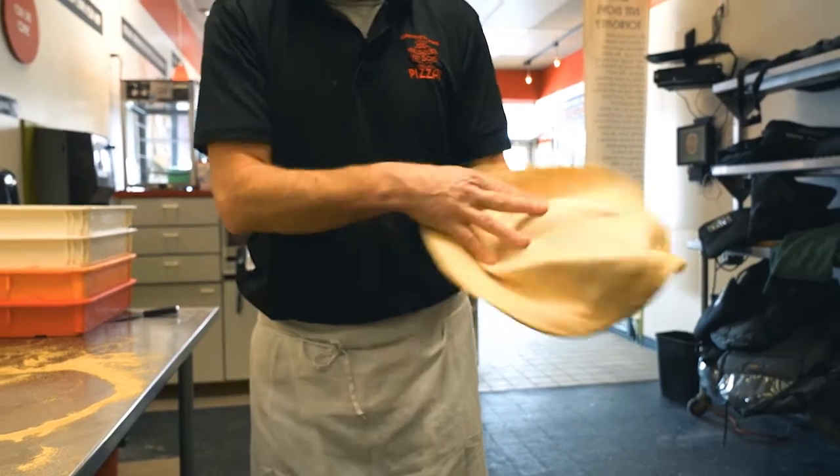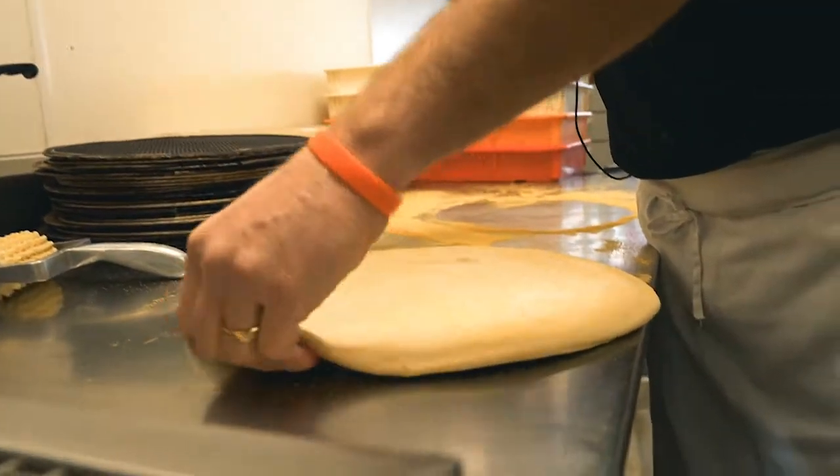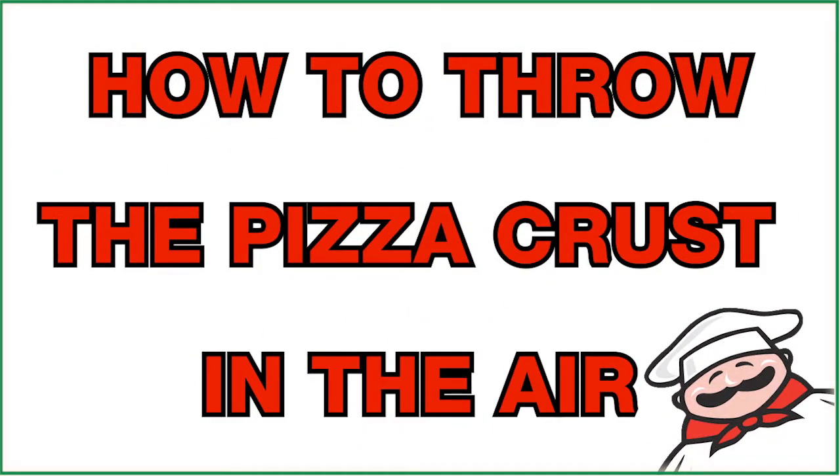Repeat to the other hand and arm, and go back and forth until you think that you have the pizza crust the appropriate size. Now for what you've all been waiting for — how to throw the pizza crust in the air.